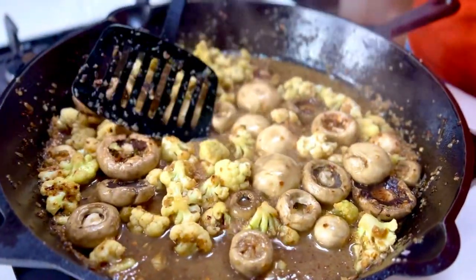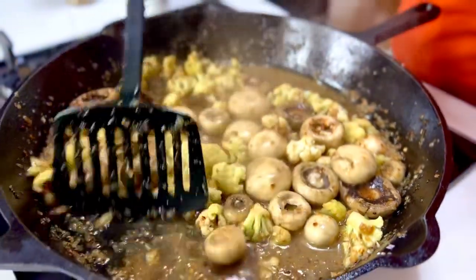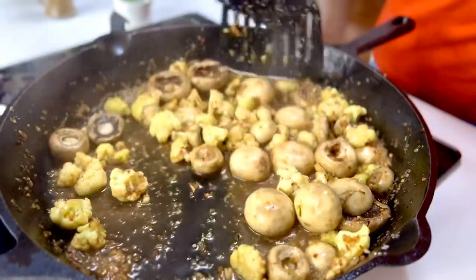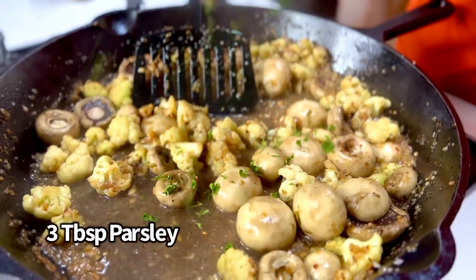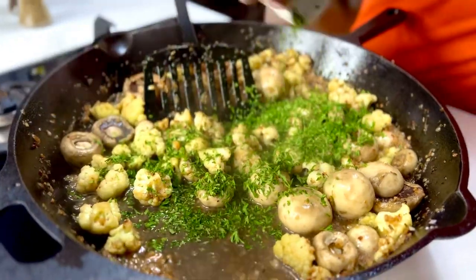It's bubbling and simmering away. At this stage, switch the flame off — don't forget, cast irons and residual cooking are really a thing. Now all this needs is an overload of some finely chopped parsley, nearly about two and a half to three tablespoons.